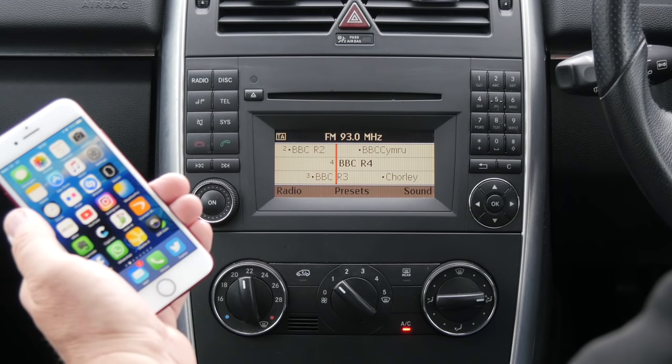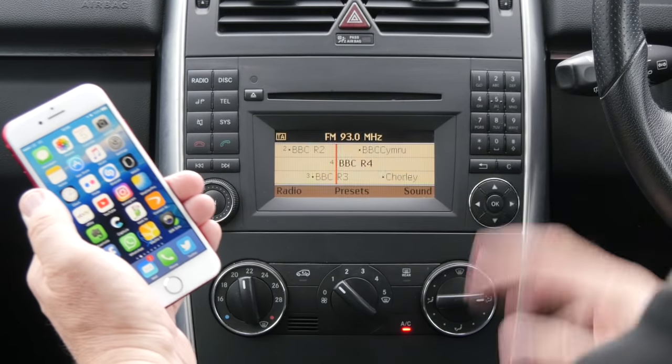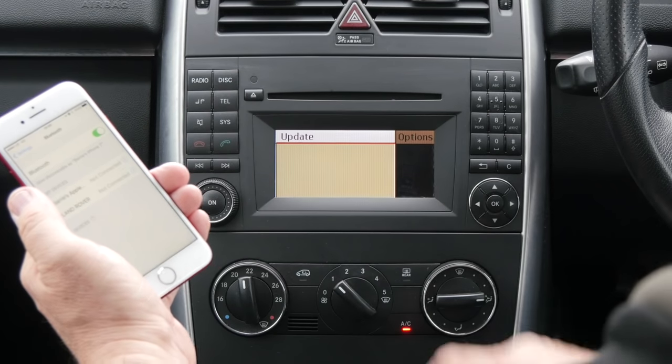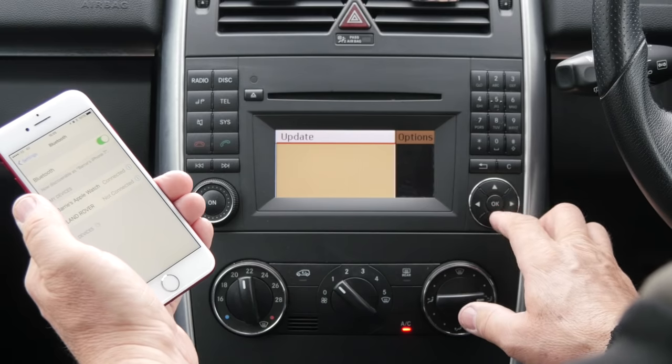I'll just show you how to pair a mobile phone to the Bluetooth system in the Mercedes-Benz B-Class. First of all, make sure Bluetooth's on. Then go to Telephone. It's already on update but if it's not, you can use the arrow keys there.